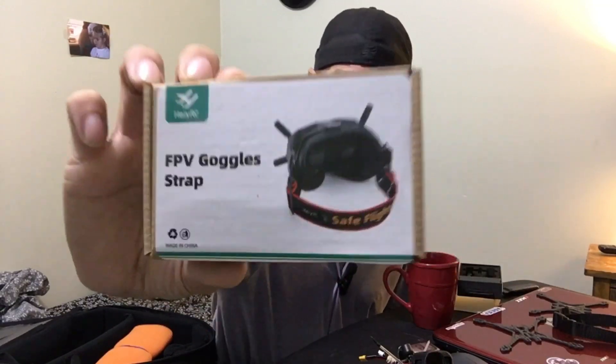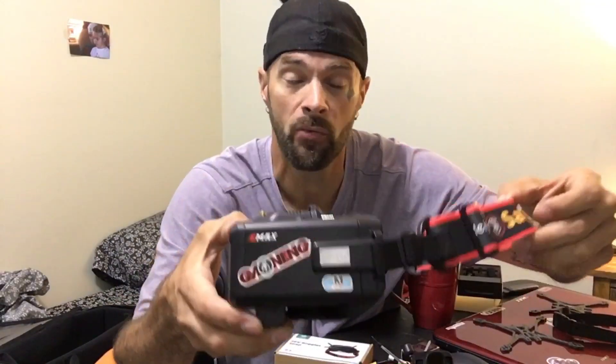So I got this for my Skyzone Cobra X's — this is the LERC Safe Flight FPV goggle strap. For the Skyzone Cobra X's, they've got a permanent slot, there's no slit in it, so you've got to get something that does this kind of strap for your goggles, because the Skyzone straps just stretch out. I've had them for about a year. I love these goggles — Skyzone Cobra X's are cold, clear, crisp. Anyway, I got this off Amazon for $11.87, and if you look up FPV goggle strap, this is gonna pop up.